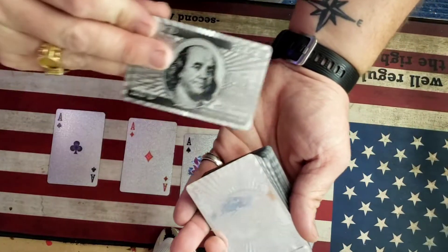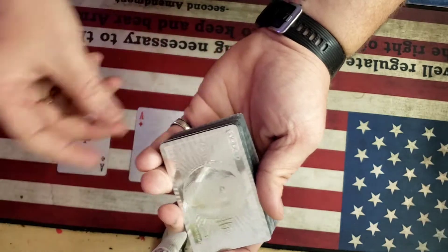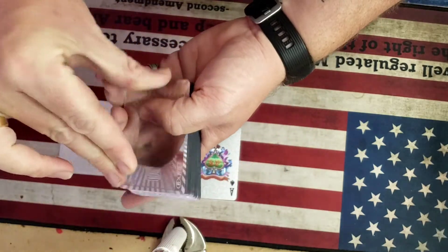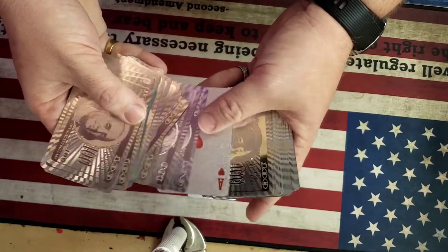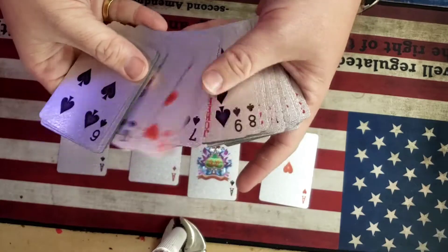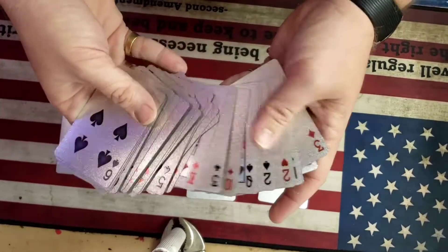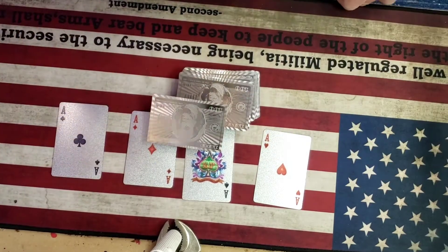Last but not least is the fourth and final ace. We place it midways inside, pushing it all the way inside, snapping our fingers. Watch very carefully — you may even see the moment the magic happens. And in the center of the pack, turned backwards, is now the fourth and final ace. This is known as the Scarney's Four Ace Trick with an ordinary pack of playing cards. Thank you so very much.